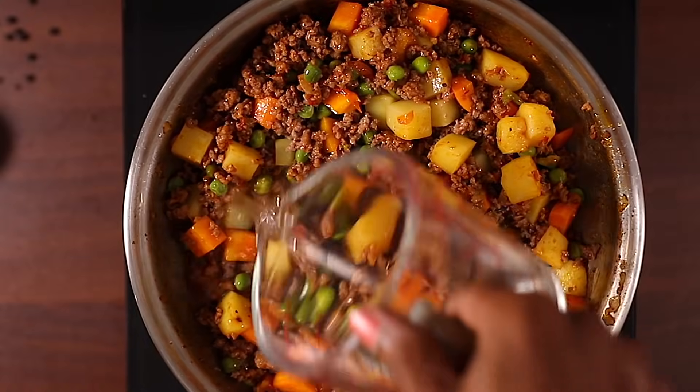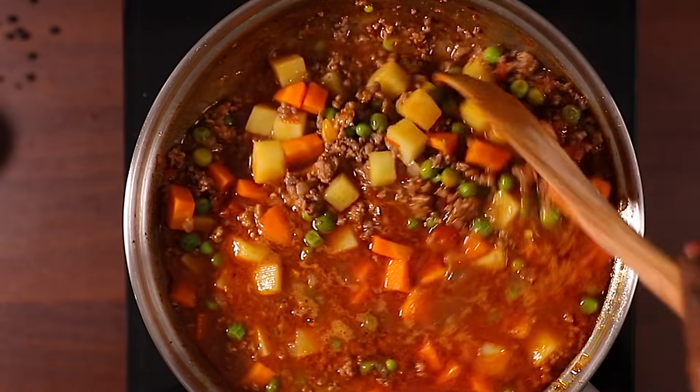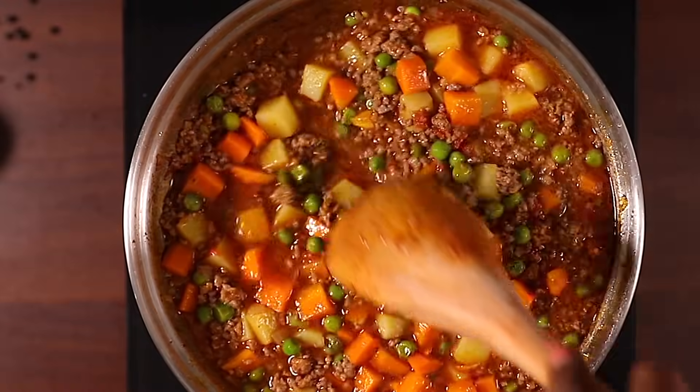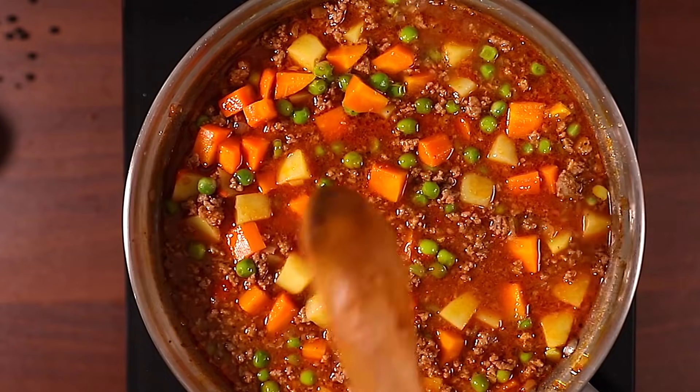Finally, I'm adding water — you can use beef broth if you have it. I'm giving it a quick mix and then covering this to let the vegetables cook for about four to five minutes.